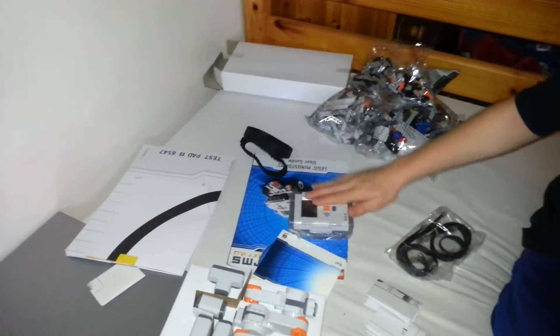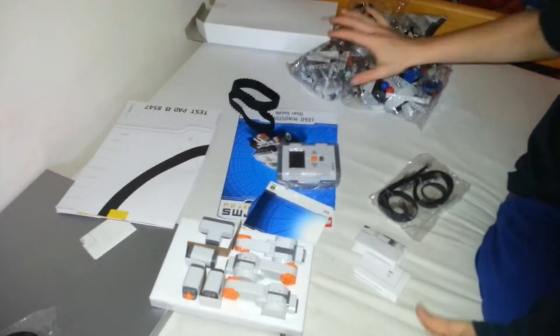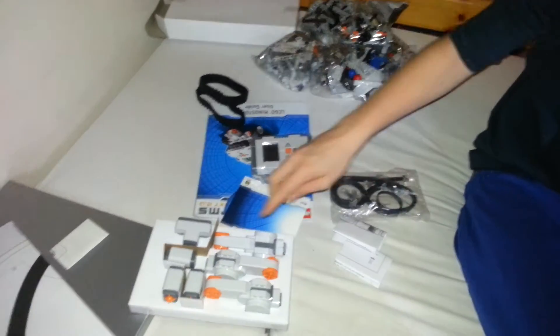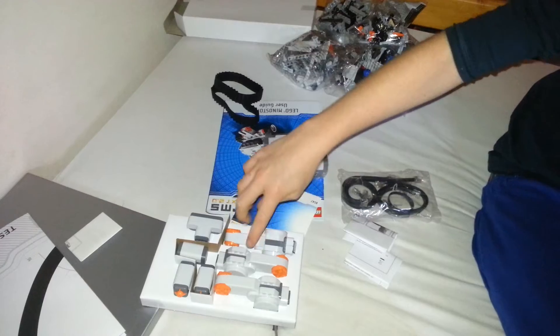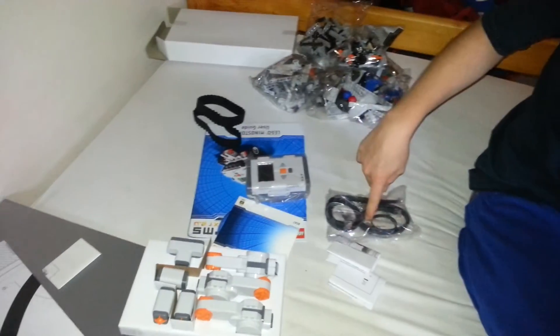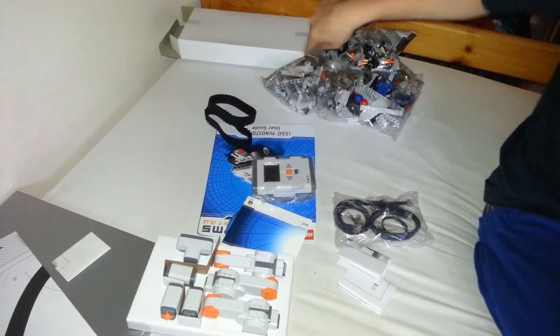There's going to be one, two, three, four, five people I will mention. The user manual does not count. So this is number one — if you guess what this is, you get the prize. Number two, number three, number four, and number five. Let's see who gets to win.